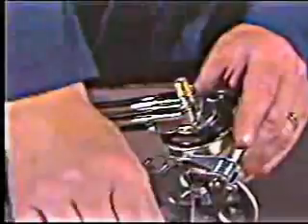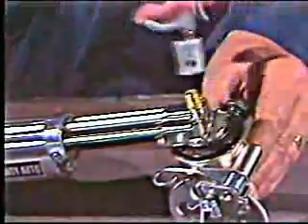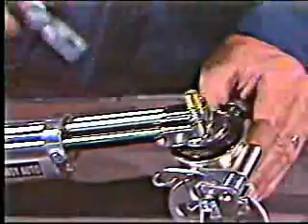Tech tip number one: The Handy Auto doesn't need lubrication or much maintenance, but you should periodically remove the drive cover and blow out dust and debris to keep the head clean.